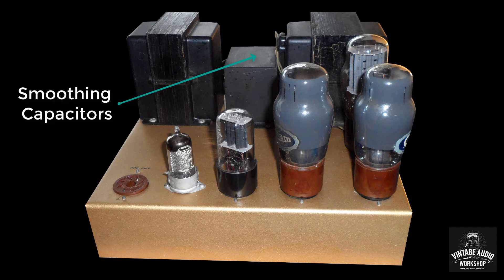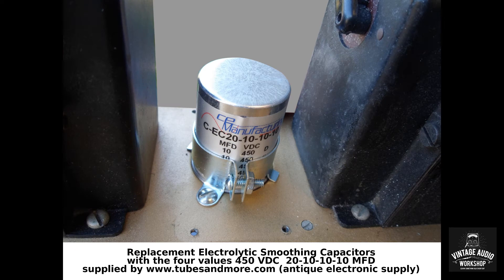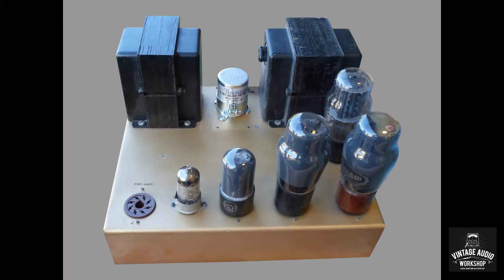Right now we're going to have the Film Master Service Technician take you through the circuit diagram. At a later date, our other technician who did the work on this amplifier will give you an update to the video.